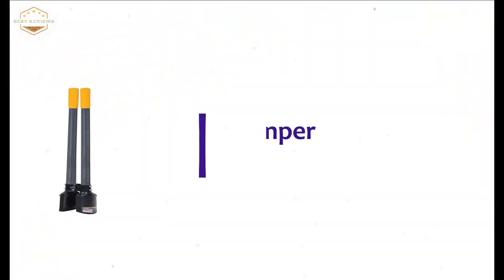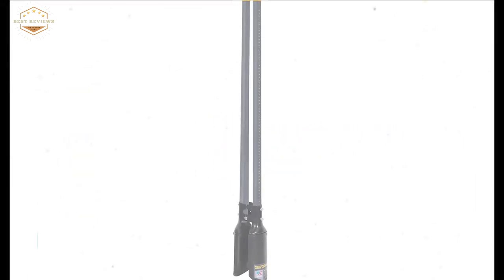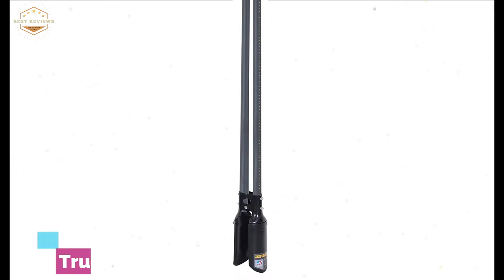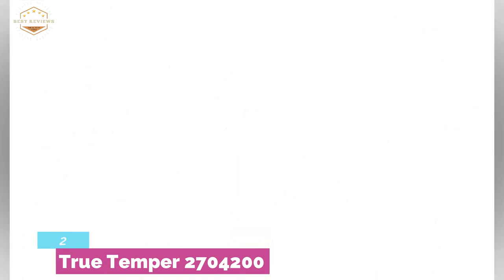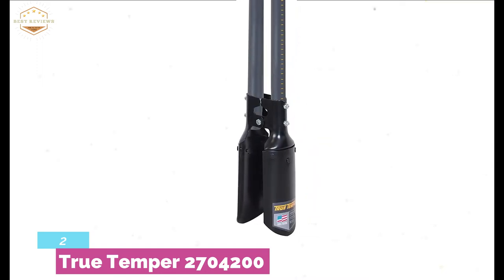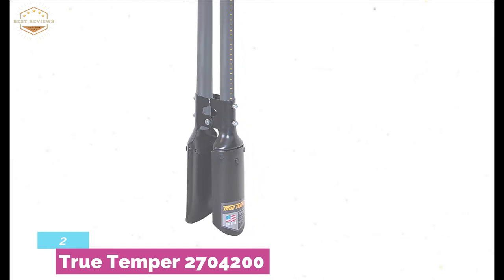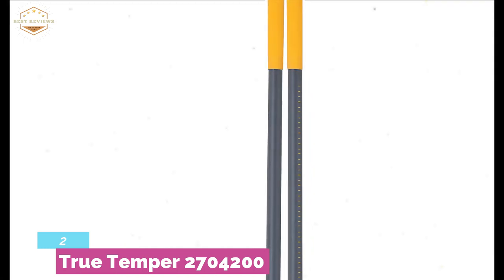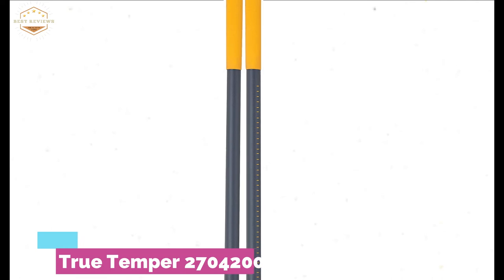Number 2 on our list, the True Temper 2704200. Another posthole digger from the same brand, ideal for digging holes for decks and fencing. It features a durable and strong Atlas pattern steel blade, strong enough for digging with confidence. It also features a cushioned end grip for comfortable use and a built-in ruler for precision. The handle is 48 inches, the fiberglass handle is water-resistant for use in extreme conditions, and the weight is 9.12 ounces for easy use.